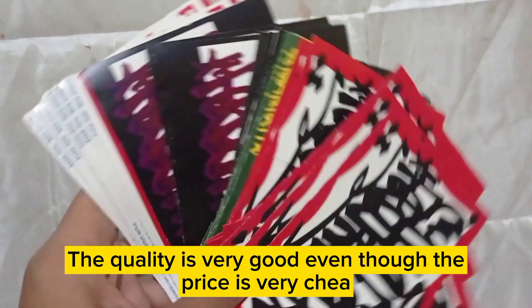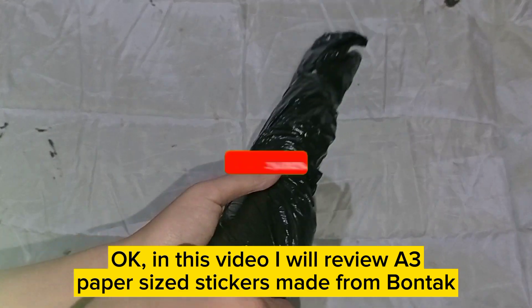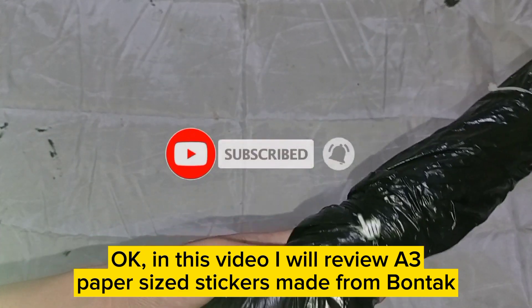The quality is very good even though the price is very cheap. In this video I will review an A3 paper-sized sticker made from Bontek.